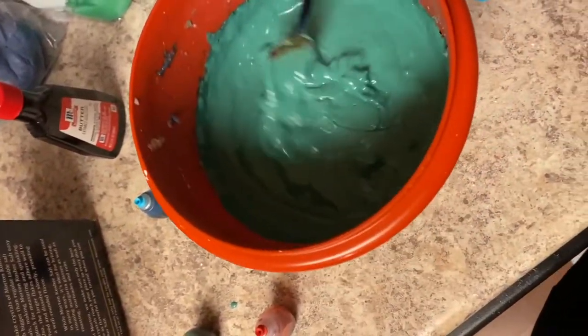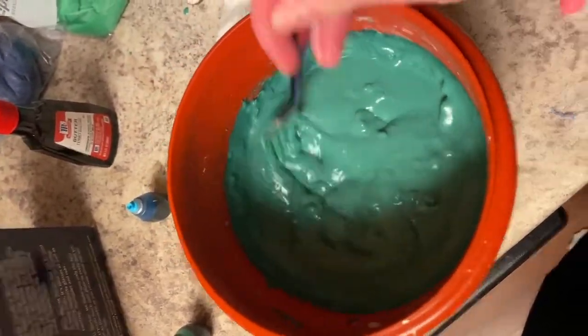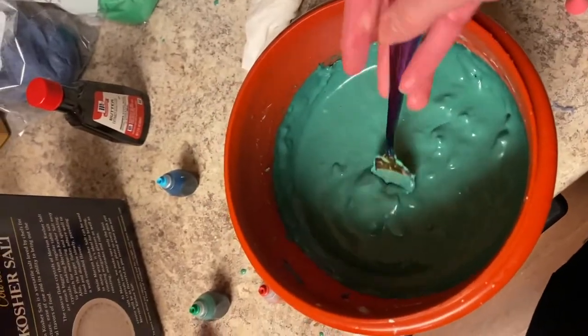Also it's 9:50 at night right now. Should I really be making play-doh at 9:50 at night? Probably not. Also, does this remind anyone of like Flubber?